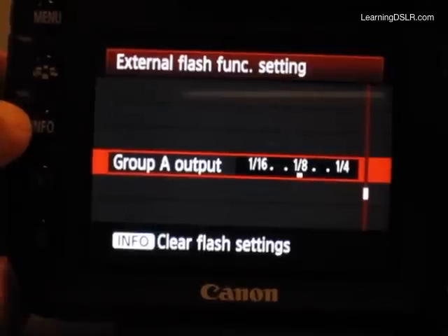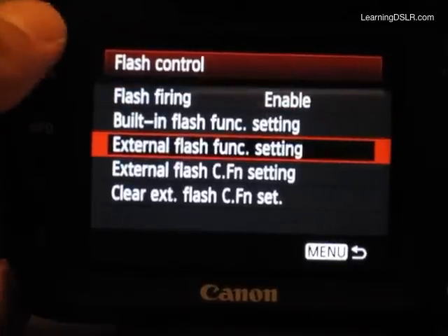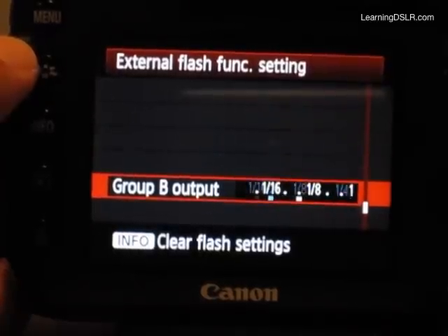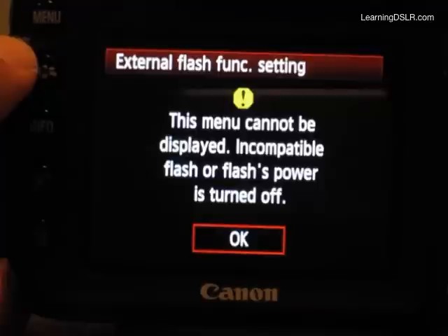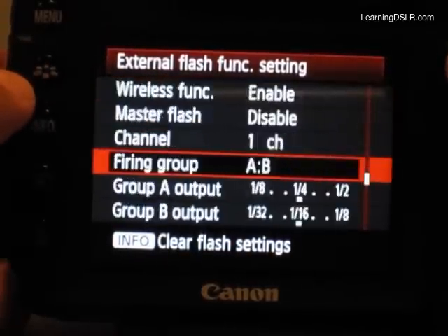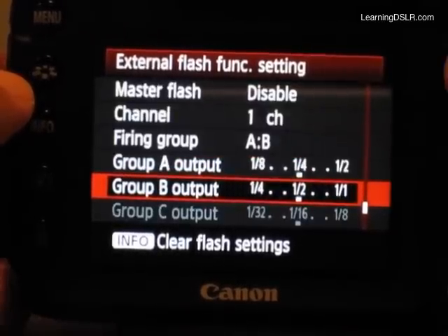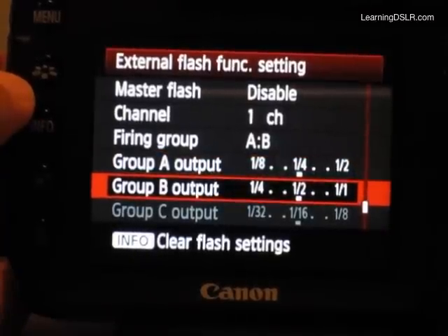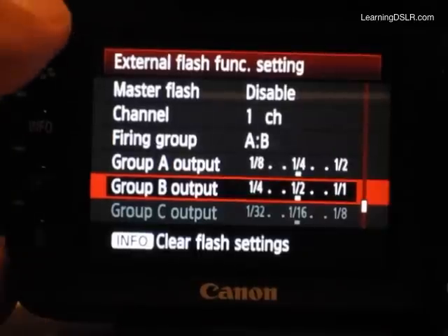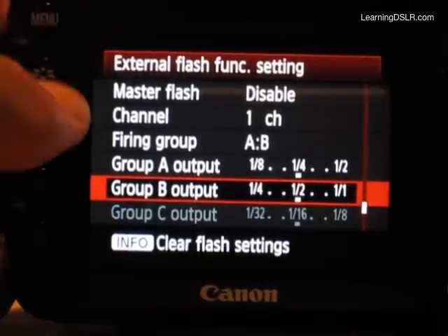Now I can put one flash on a quarter power. There you go again — it's lost it, so I'll go back in. I don't know if it's particular to my model, but it does happen fairly frequently. This menu cannot be displayed. This is probably my biggest pet peeve so far, but you are able to get around it. I wanted to show you: set one on a quarter power and one on a half power. I don't know if it's the communication between the Pixel King and the hot shoe on the Canon — it seems to be a little flaky, and obviously it's non-standard relative to Canon gear.